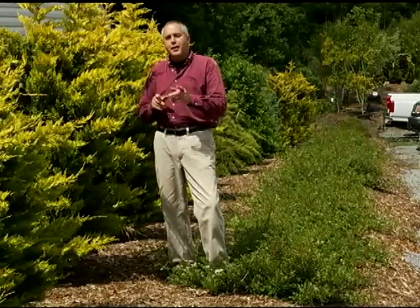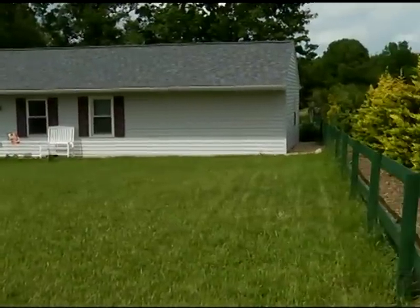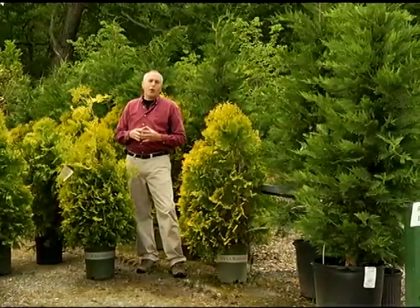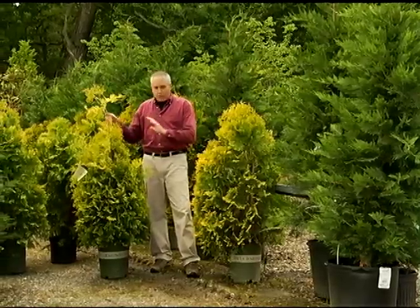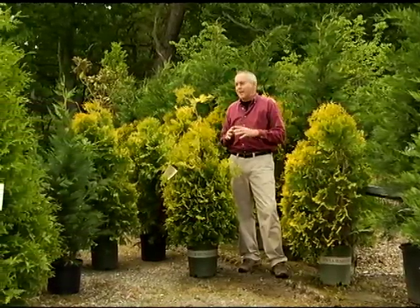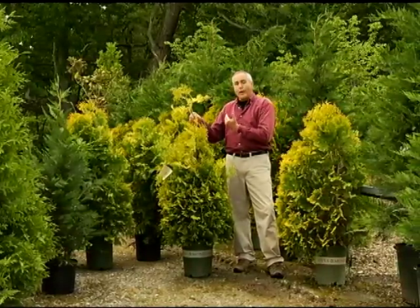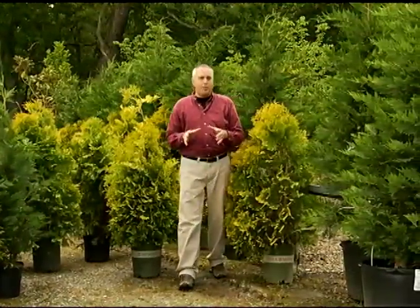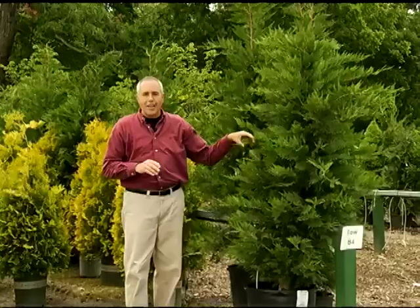When you're thinking of planning a screening or a hedge, keep a couple things in mind. You don't need all the same plants — you can use three of this, three of this, three of something else, or seven, seven, and seven, or five, five, and five. Just don't plant one single row, because it really looks more interesting if you have plants mixed among something else.